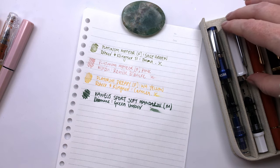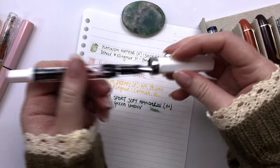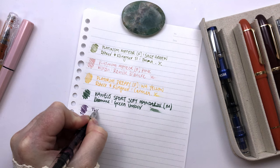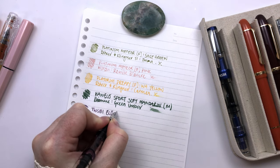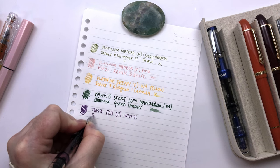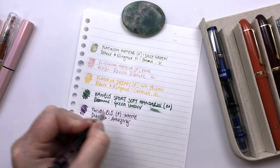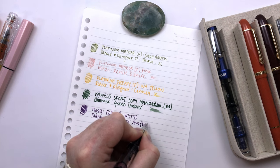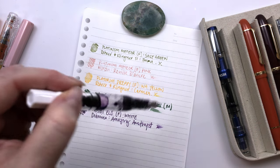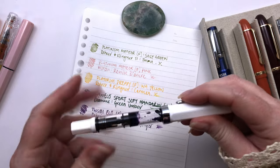Let's do the Twisbee Eco. So this is my Twisbee Eco white, and I've nearly written this one dry. This is a fine nib in the white, and this one is Diamine Amazing Amethyst. And this one is really lovely. I'm nearly finished this one — I didn't ink it up completely, inked it up to about there. But I have been writing a lot with it, and it's a delightfully wet ink.